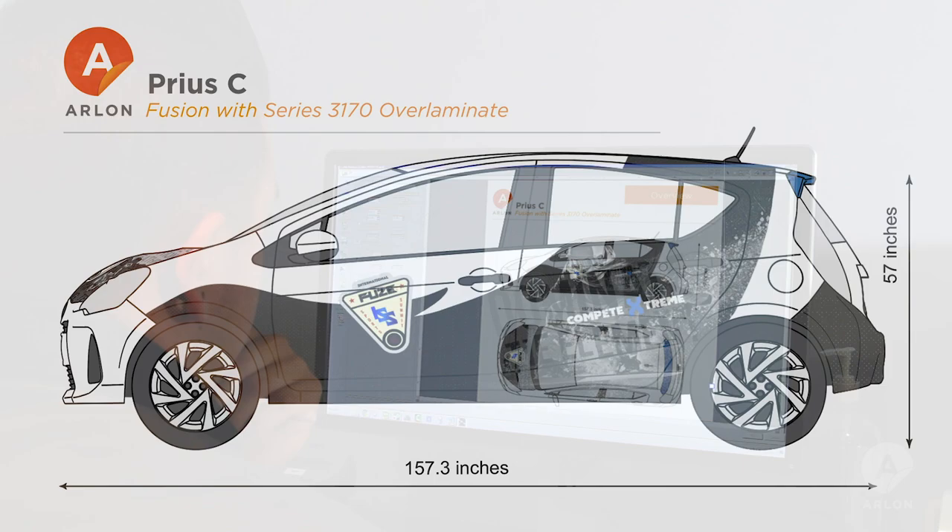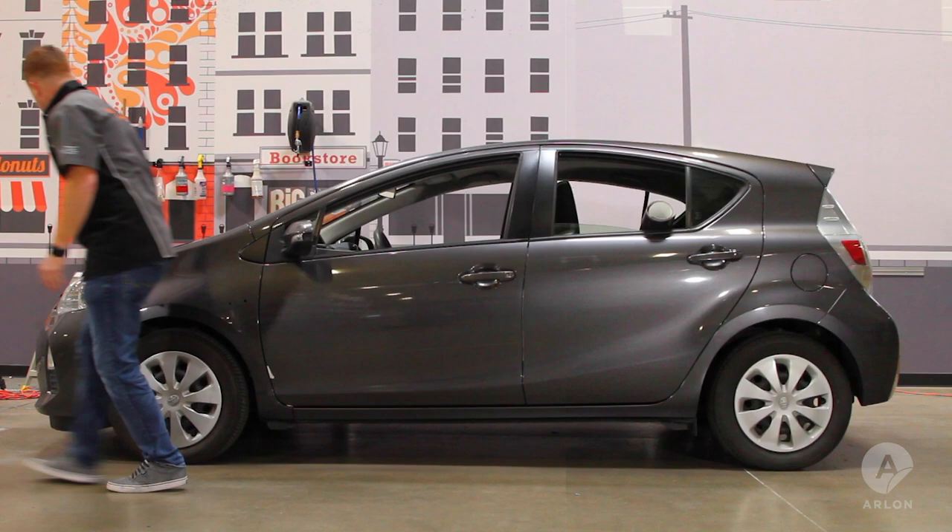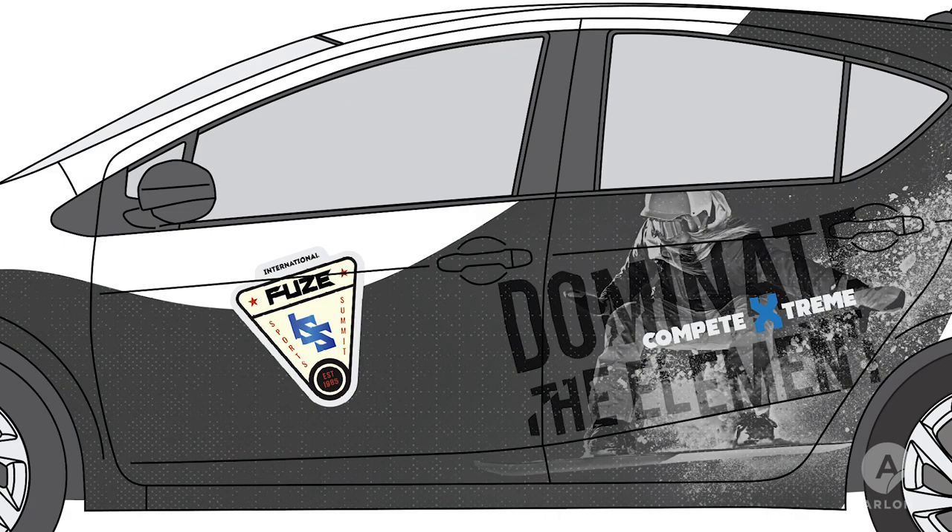Having control of the design will allow you to adjust the graphic to avoid certain areas that might slow you down during installation. In this example, we've created a partial wrap, allowing us to avoid the entire front bumper and fenders. Another area to consider is door handles — bringing your design around or under the handles will help you avoid additional work later on. Keeping important text where you won't be making relief cuts is also important.